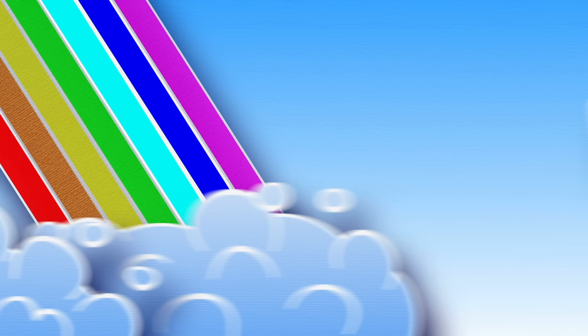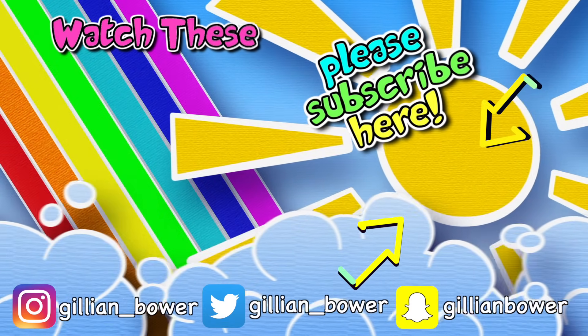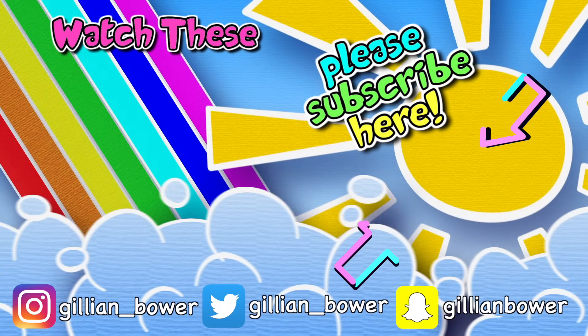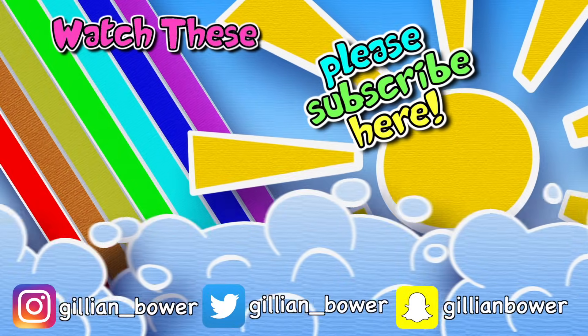I hope you all enjoyed today's video, I had so much fun making it. If you haven't already subscribed, don't forget to click the subscribe button to see new videos from me. I hope you're all having a wonderful day and I will see you all in my next video. Bye!